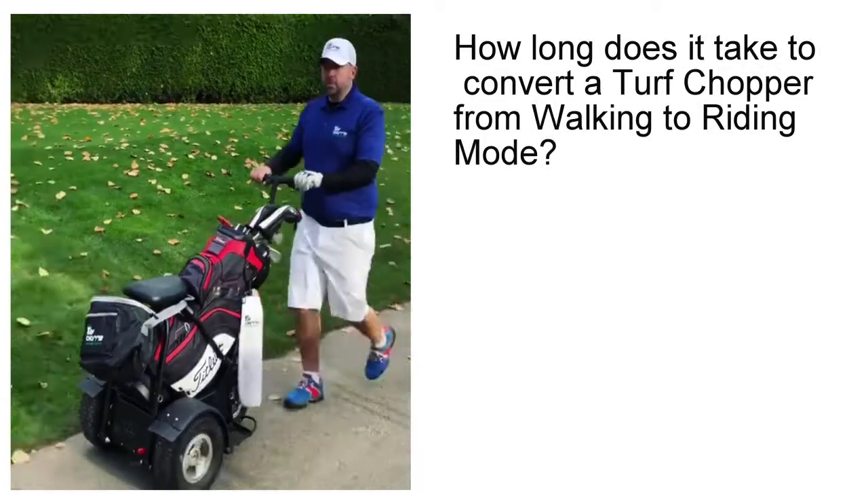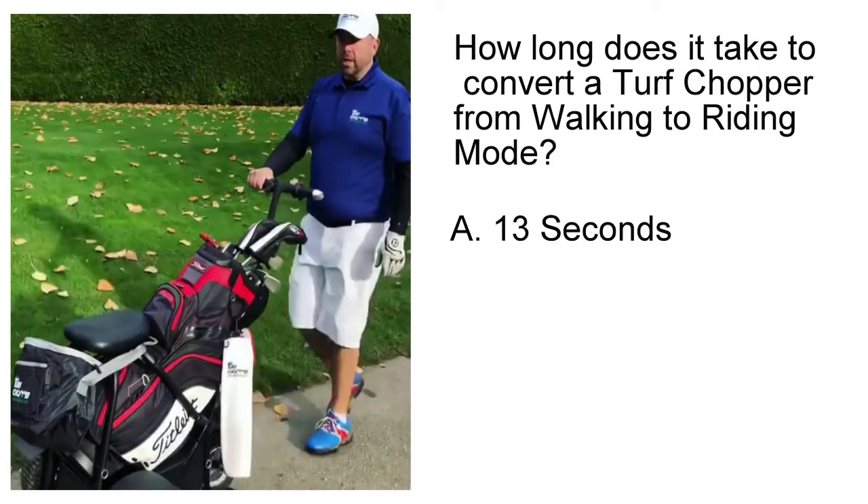Hey Golfer, Shin here from Turf Chopper. I'm about to show you how quick and easy it is to go from walking mode to riding mode.